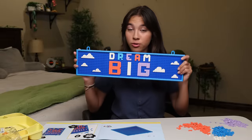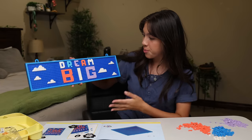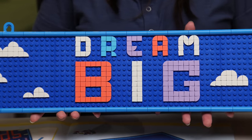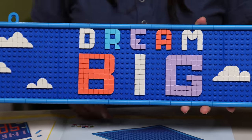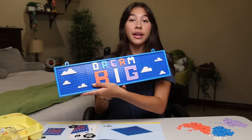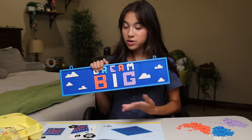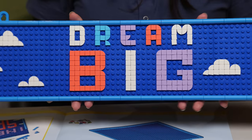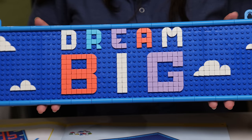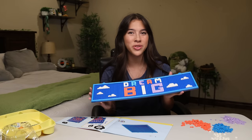OK, guys, so I'm finished. I wrote 'dream big' on it — it was really fun doing this and it also looks super cute. I'm excited to hang it up on my wall. I used some white, blue, purple, and pink, and I also put some clouds to be dreamy. I used more muted, pastel-y kind of colors rather than super bright things. I kind of went with a minimalistic approach — I didn't want it to be too busy, I wanted the words to really stand out. You can't really miss it. So I'll hang this up in a bit, but I've got one more special thing to do.